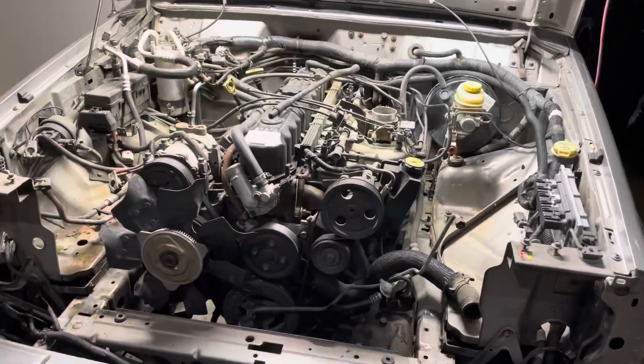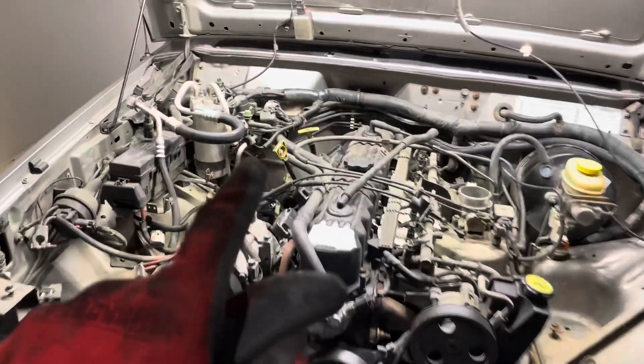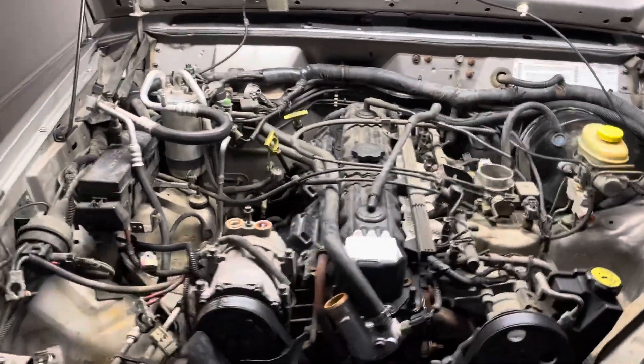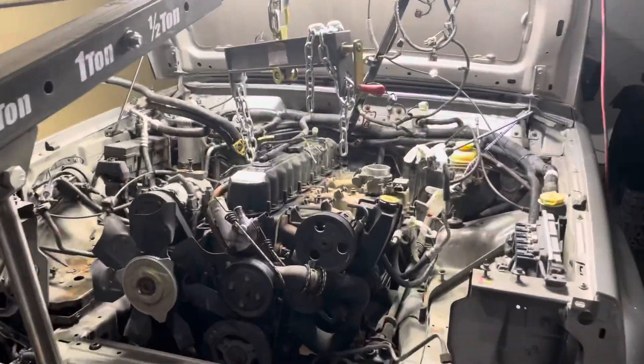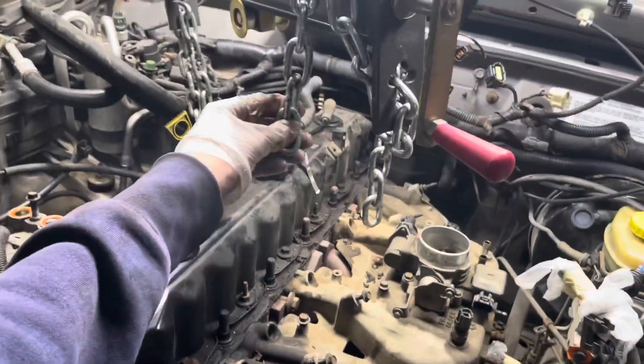Next we're also going to remove where the hoses connect to the top of the compressor. Then we're going to disconnect the power steering lines as well as the heater hoses, and then any electrical connectors we can get to up top. Now let's pull the intake manifold so that we can mount the engine puller.